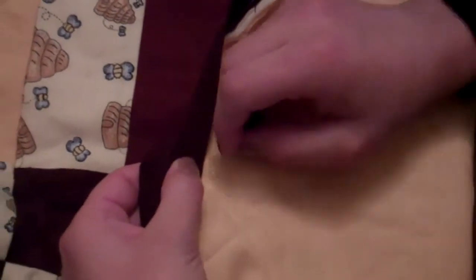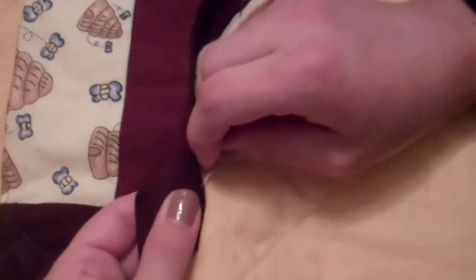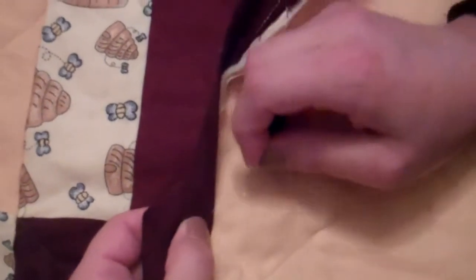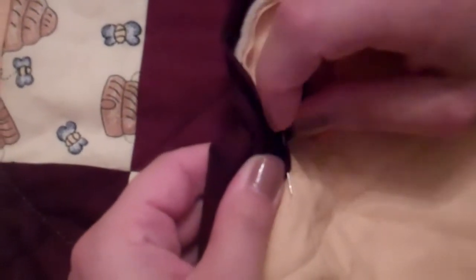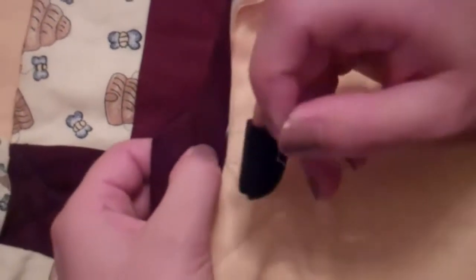To do the whip stitch, put your needle into the fabric — just into the batting and the back — making sure it doesn't come through to the front, right where the thread came out. Then bring the needle back out along the fold of the binding about a quarter inch away from where you started.